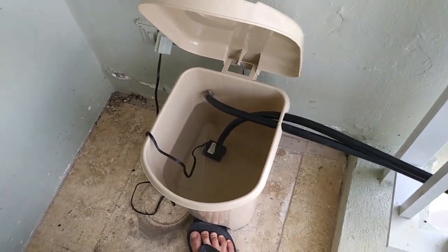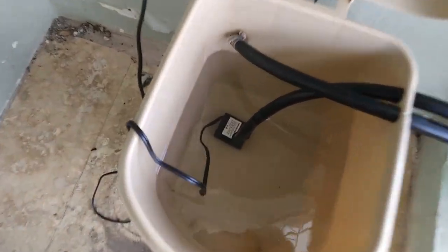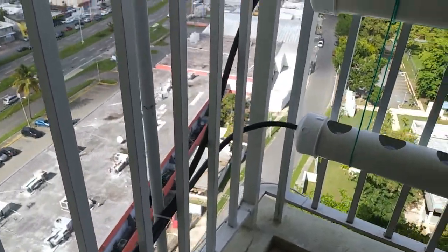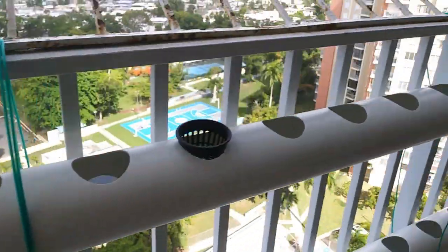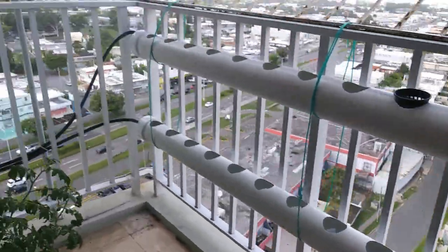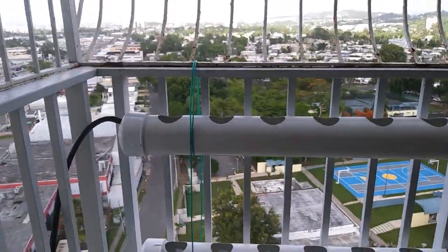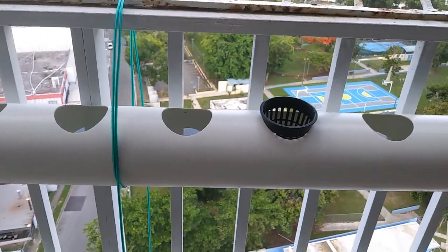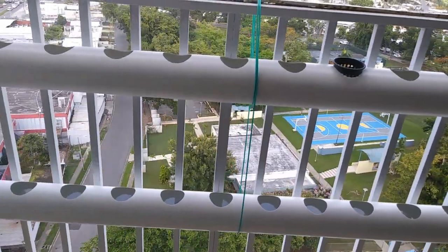Here's my reservoir — it's a repurposed wastebasket with the inner basket removed. I have a little fountain pump and the hose runs up to the top tube, comes down the other side, and then back to the reservoir. I had to play around with the differences in height of the fittings to get the water level right. I have mine set a little higher because we have a lot of power outages, so I want enough water in the system in case the pump shuts off.